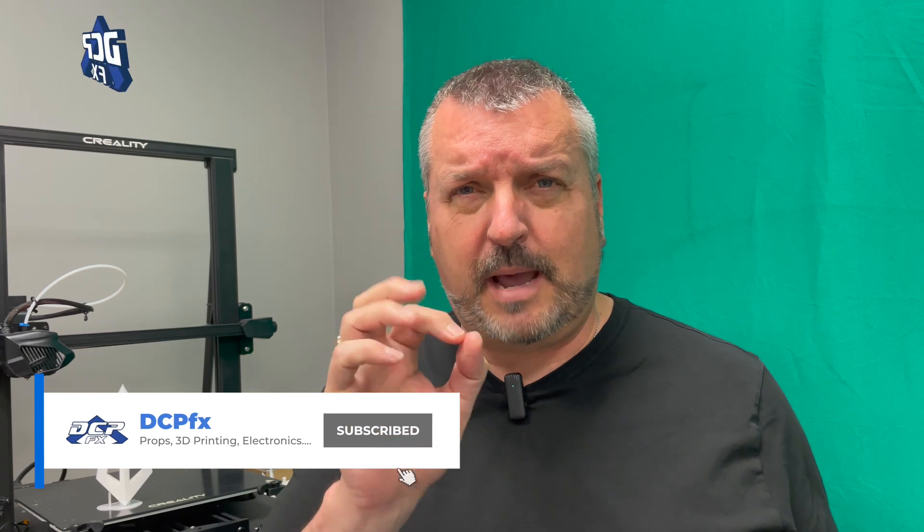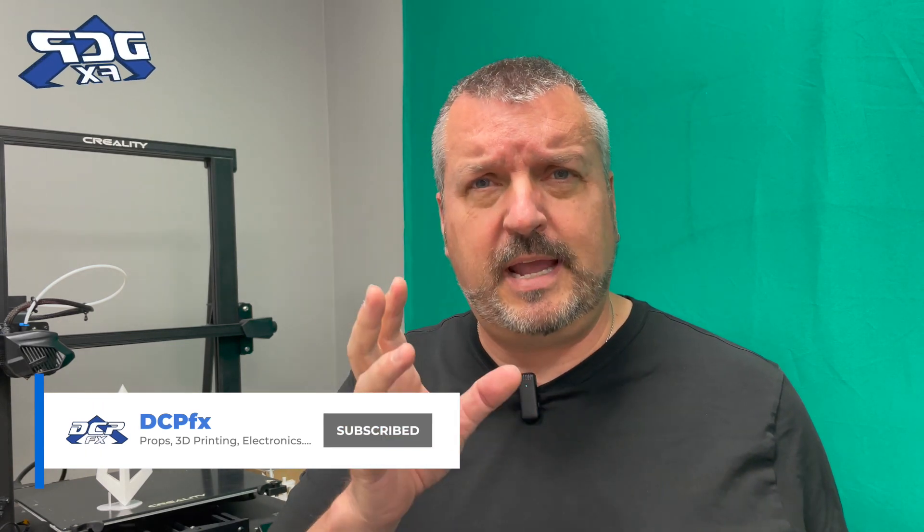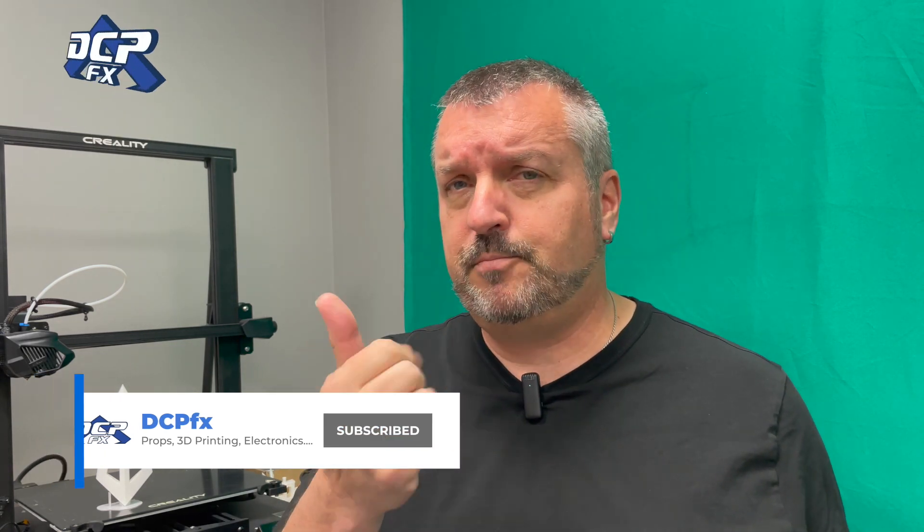Greetings, Dave here, DCFX. I want to fill you in on something that happened today. I was waiting for something, a print finished, and I had a quick interaction with someone. So I'm sitting here in the office because my motorcycle won't start — I'm waiting for my booster to charge up.